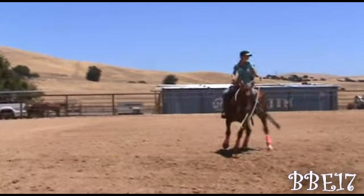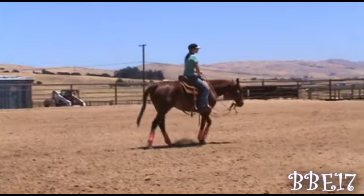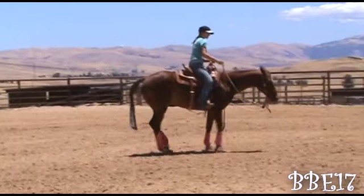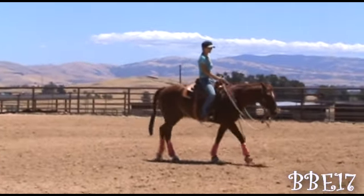It really gets the horse used to your leg and used to your outside rein. When they feel that outside rein it means move their front end. I also like doing squares, which I'll do right here.